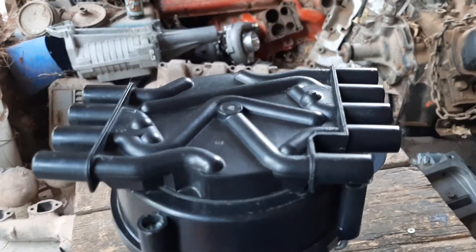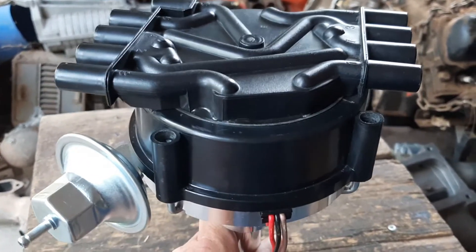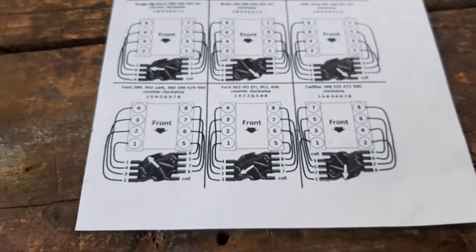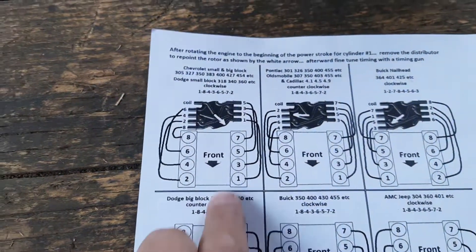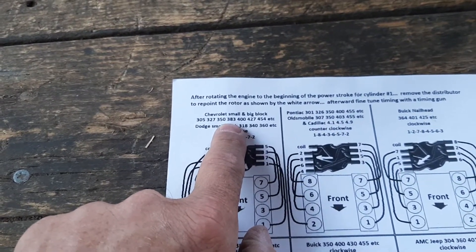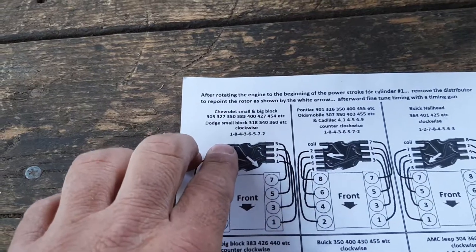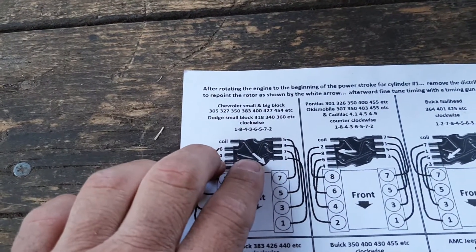Now let's talk about firing orders. When you install this distributor with this cap, you need to make sure your engine is at top dead center at the beginning of the power stroke at cylinder number one. There are diagrams showing firing orders for different engines — you'll arrange the cables differently depending on your engine. When you install the distributor in the engine block, make sure your rotor is facing the direction shown by the white arrow on the diagram for your engine. If you don't, the distributor will be clocked completely wrong and it simply won't work.